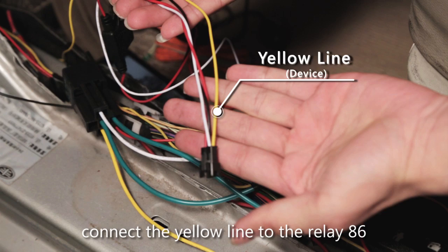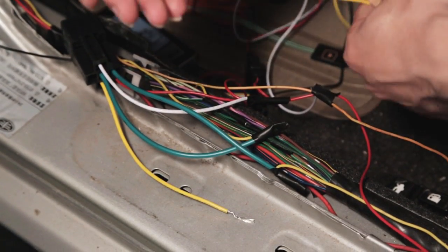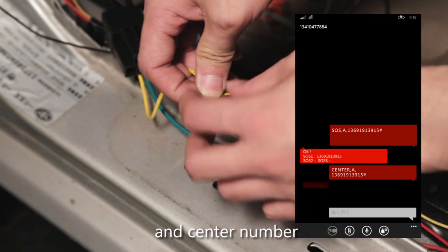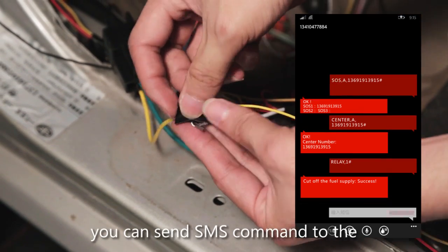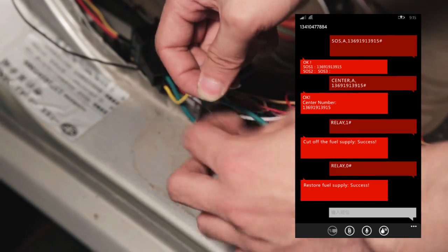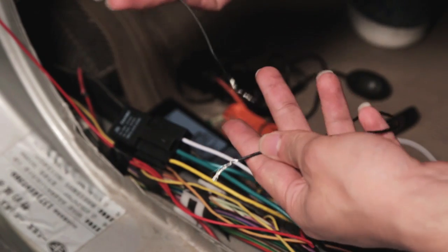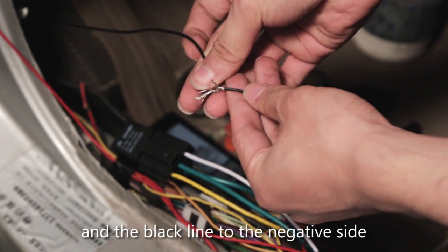The yellow line is to be connected with relay terminal 86. Send an SMS to set the SOS number and center number. Once the setting is done, you can send an SMS command to the device to cut off petrol or power. Connect the black line to the negative side.